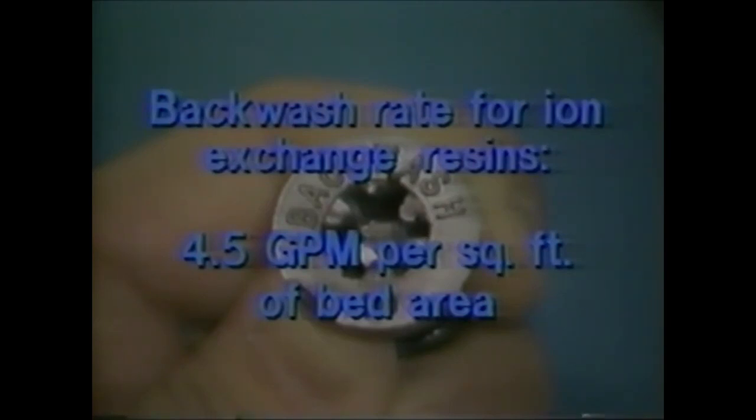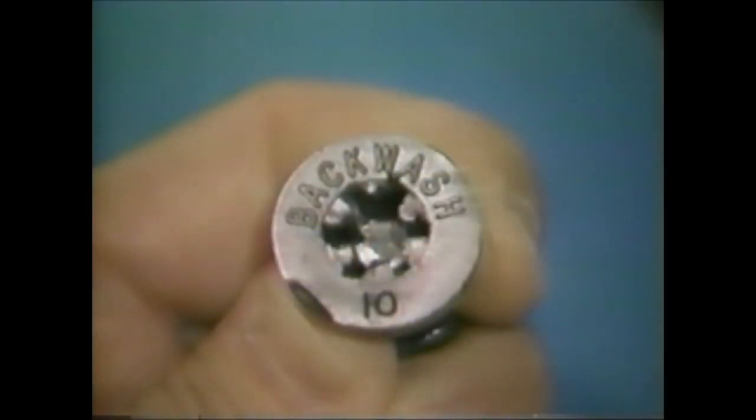The only exception is for units equipped with an optional turbolator backwash distributor. The turbolator propels mineral beads from the bottom of the mineral bed to the top. Systems equipped with turbolators should use a backwash that is two sizes larger. For example, an 8-inch diameter tank with a turbolator would use a number 10 backwash control.